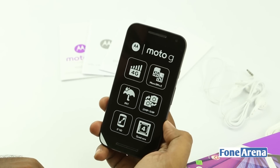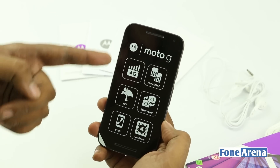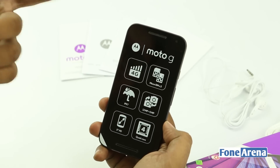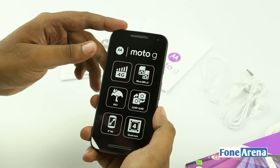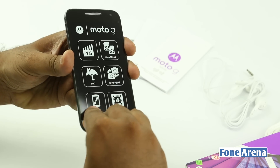Here's the Moto G third generation. As you've already seen, these are the highlights of the phone — 4G LTE, IPX7, and all that. So let's remove this sticker and take a look at the device as a whole.